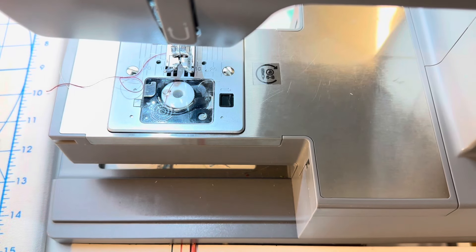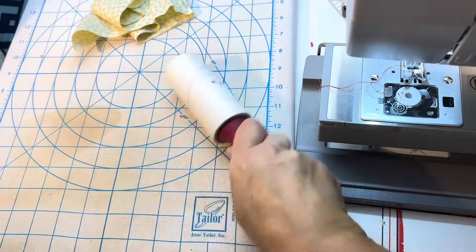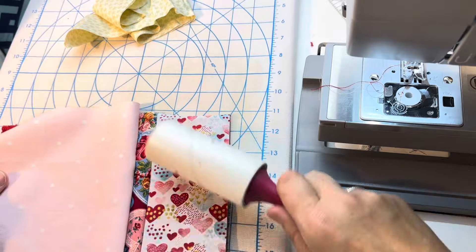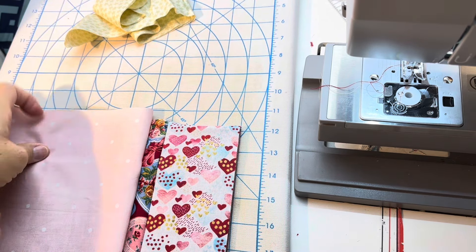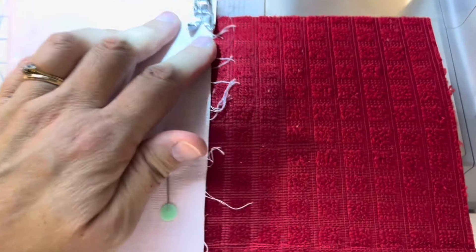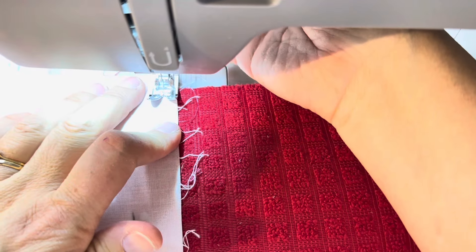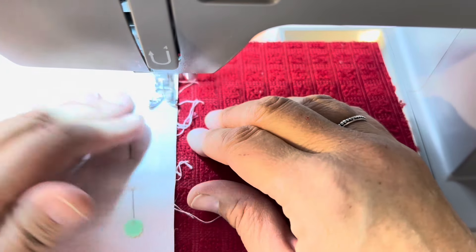Back over to the sewing machine. The one thing I suggest you have is one of these little lint rollers. I like having one of these when I do this particular thing because the drying mat just sheds like crazy. This just helps me get control of that. You don't really have to do the basting step because the binding is going to be locking everything in place.